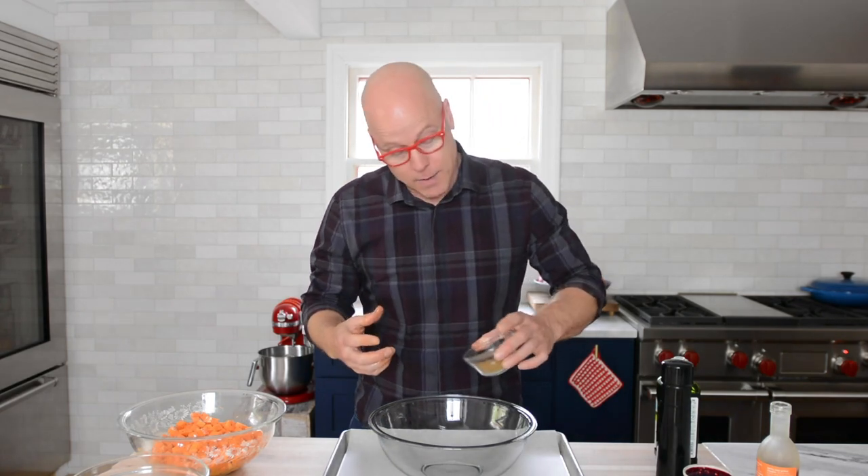Spice-crusted. This is boneless, skin-off chicken thighs. We're going to make a little crust so that when you bite through to the silkiness and deliciousness of the chicken, you have this wonderful crust and flavor on the outside.